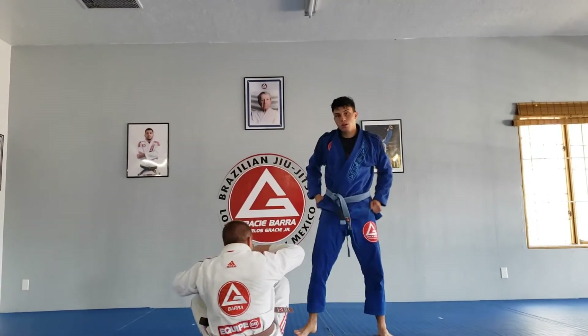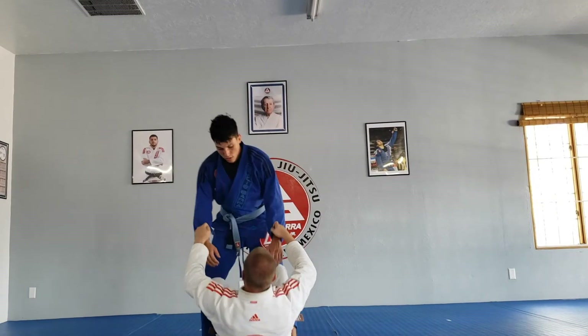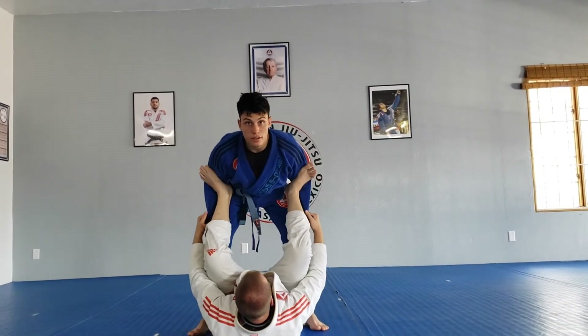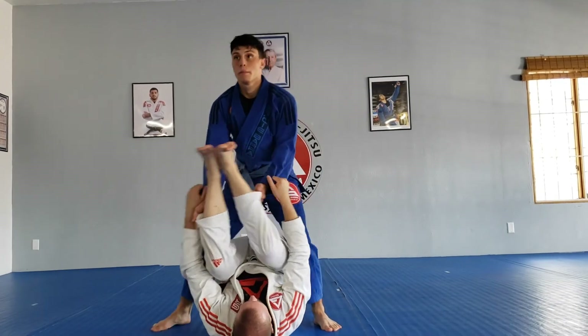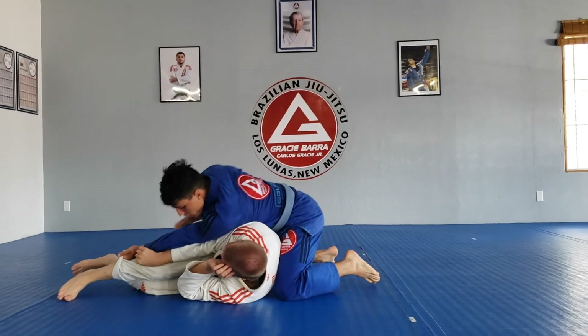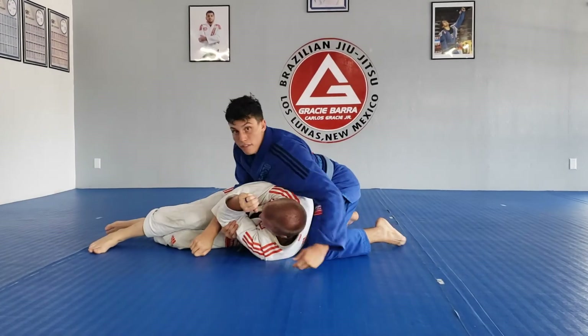One more time. Starting in spider guard: first things first, good posture, come under, explode, push to the side, drop your weight, hook the elbow, finish with good side control.